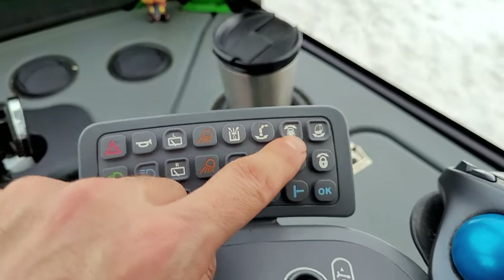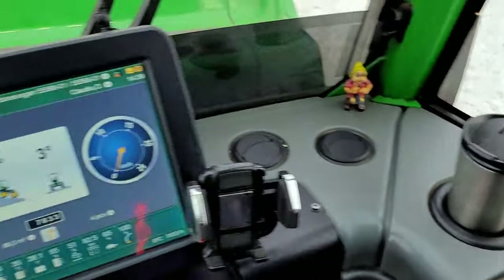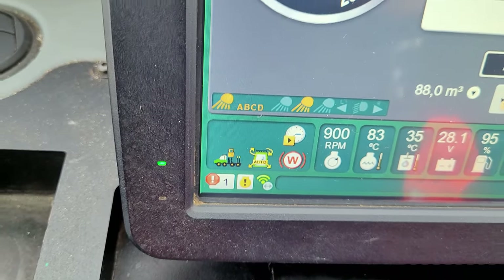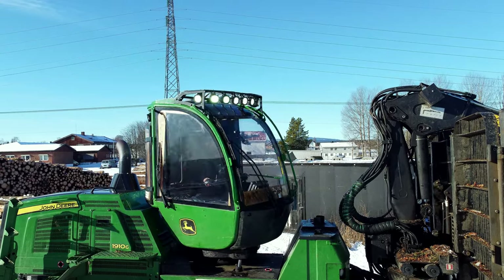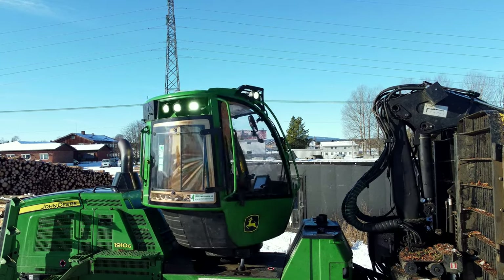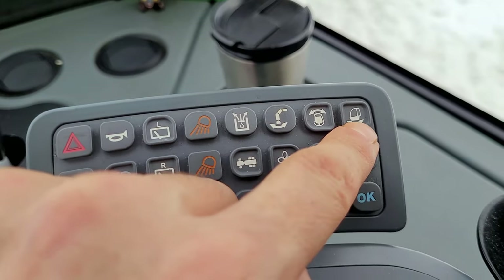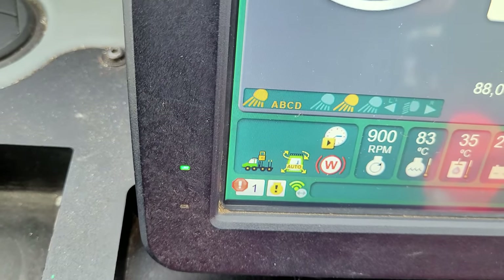Then we have these two — they are for the cabin. This one: if you push and hold, you can activate and deactivate the turning cabin, or put it on automatic or manual. And this one — you can activate and deactivate the leveling of the cabin.